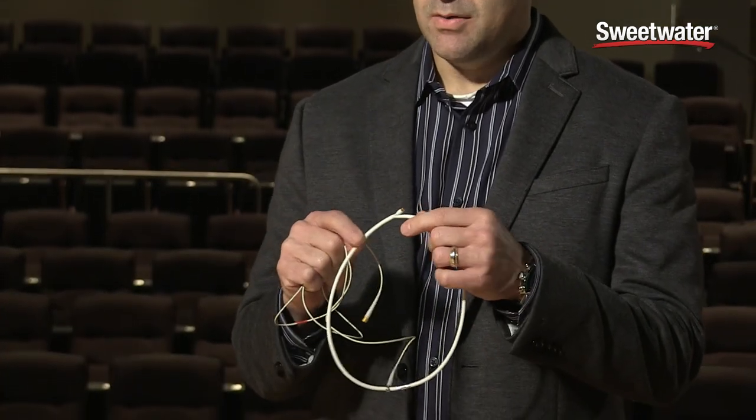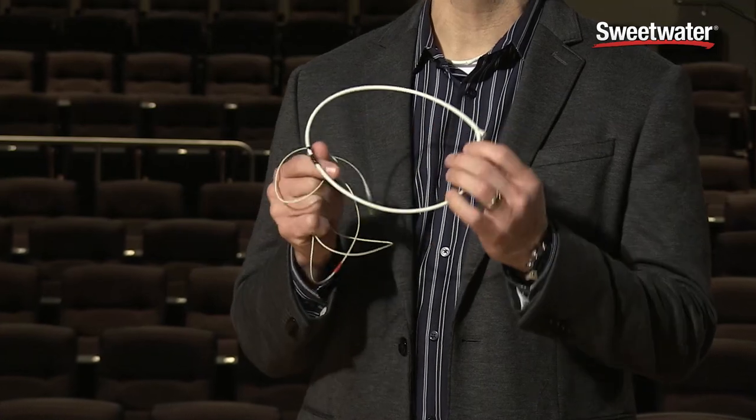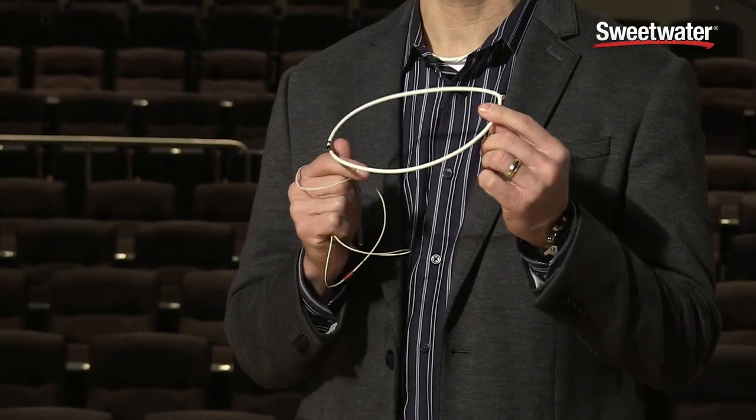It is a necklace microphone, very simple to mount, easy to mount around your neck, and easy for the untrained user to be able to put a microphone and position it properly on themselves.